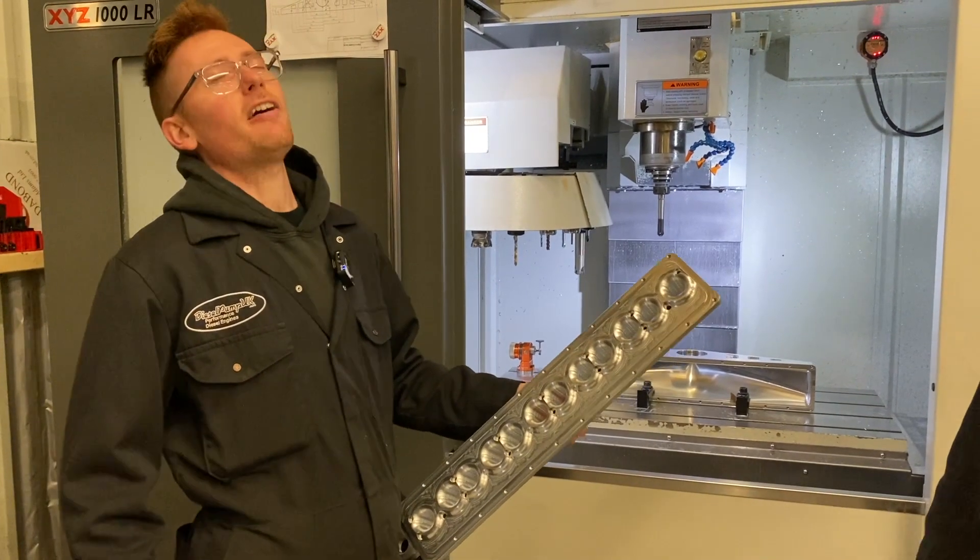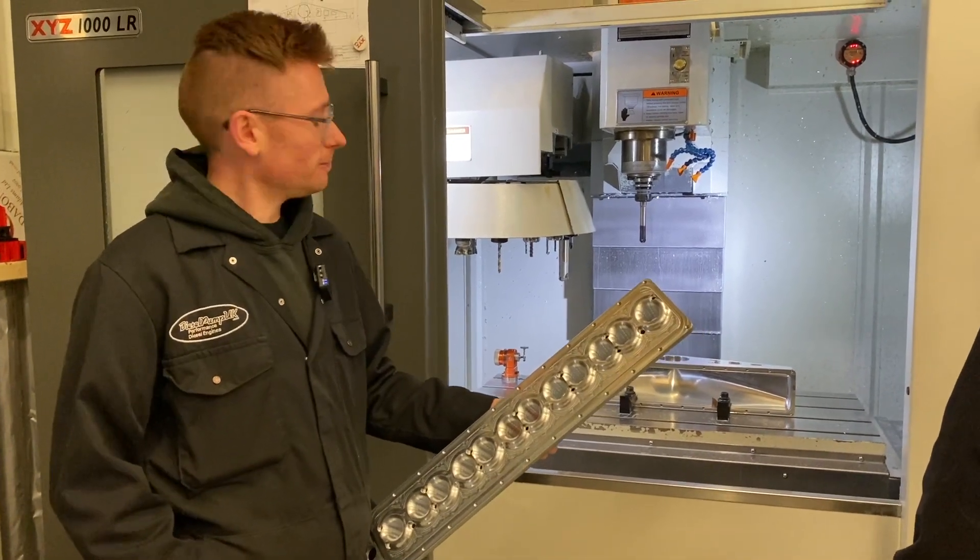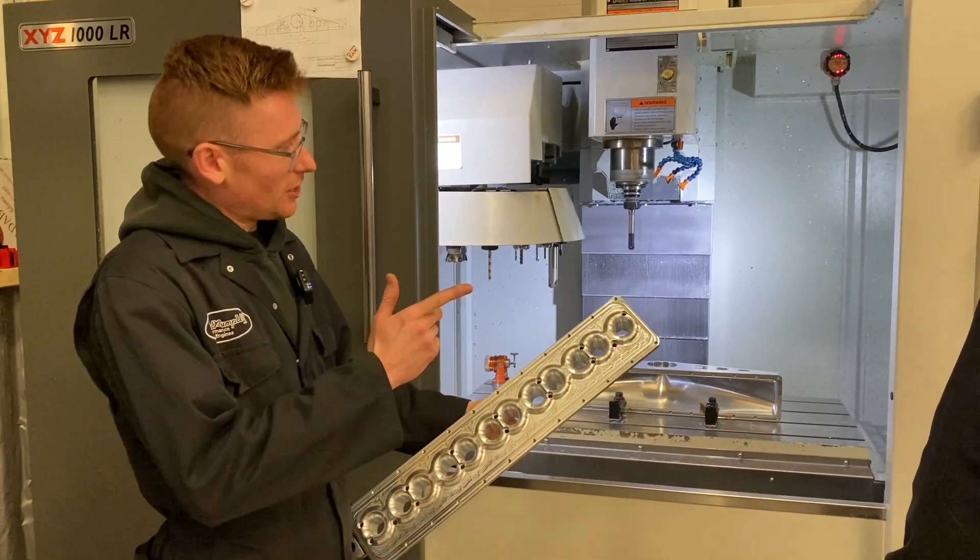You guys have been asking for ages and I've been wanting to deliver a new Miller inlet manifold. Well, here it is. Take it away.